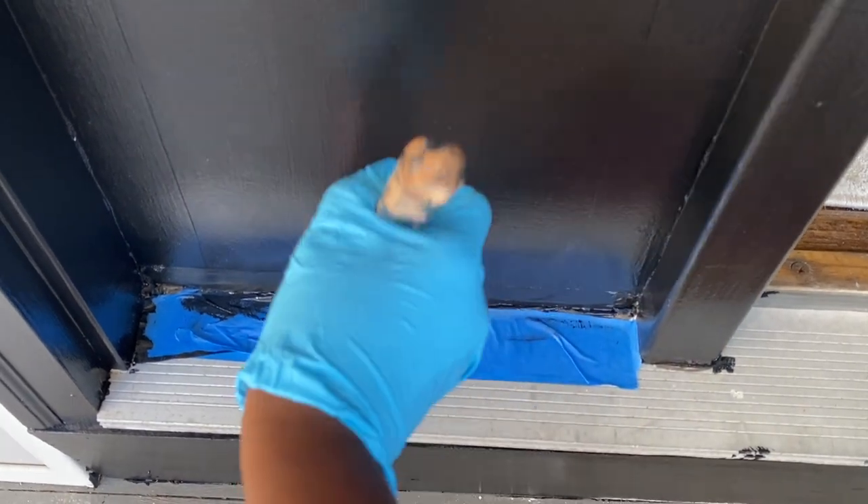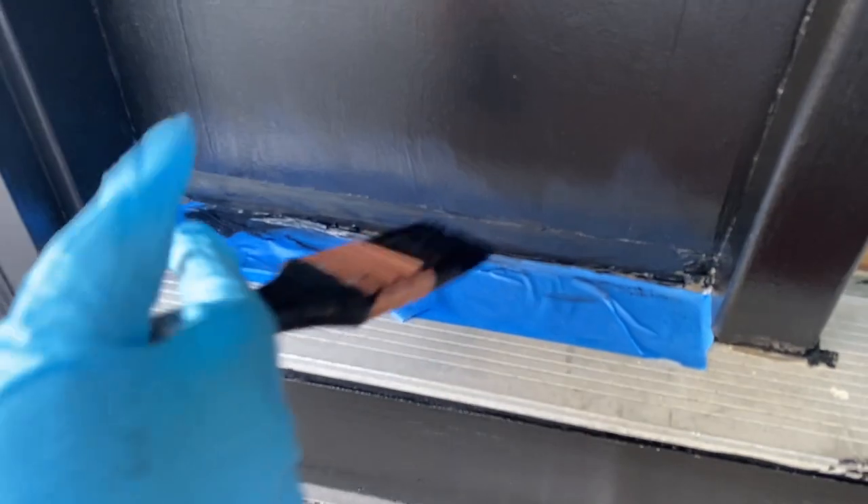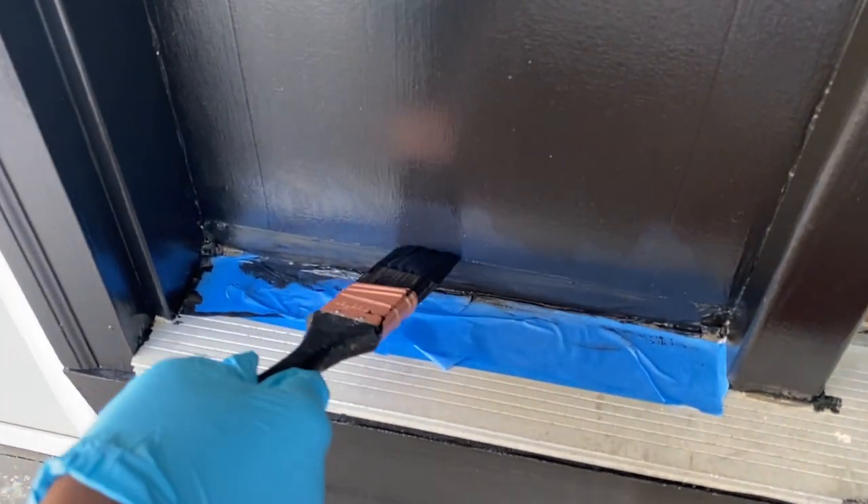I am almost done with the paint job. I'm going to remove the tape before the paint gets completely dry. This is very important.